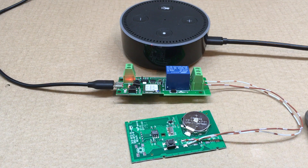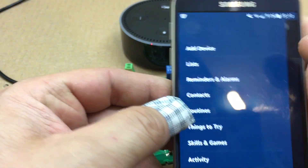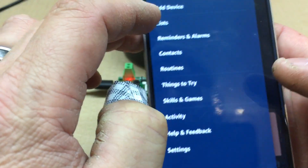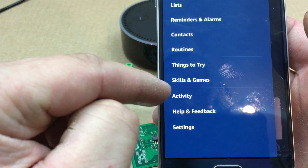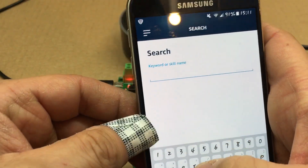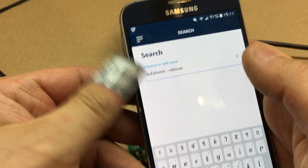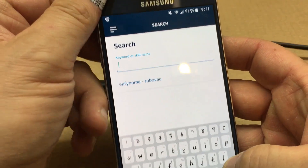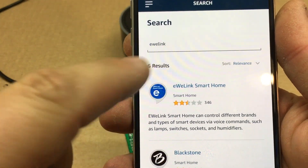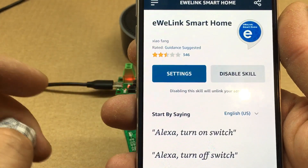Once you're on your phone or tablet, open up your Alexa app. Go to Skills and Games and up here type in 'eWeLink' — bear with me. Type eWeLink, then this will come up and you'll want this one here, so you'll have to click to enable it.